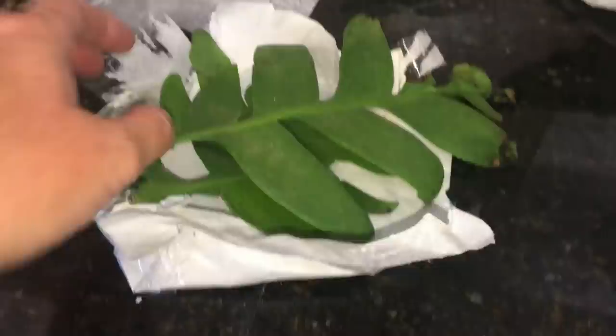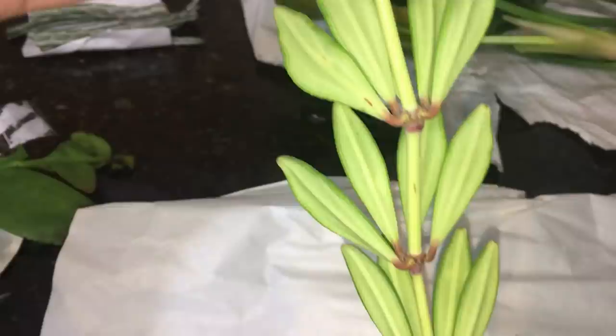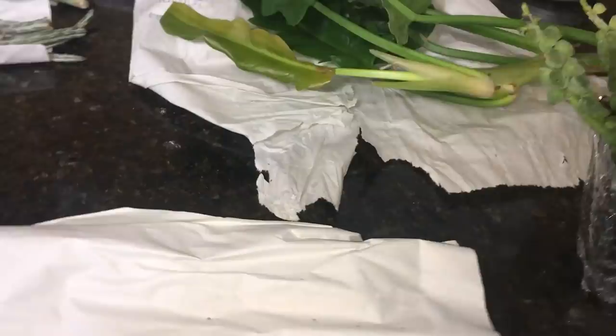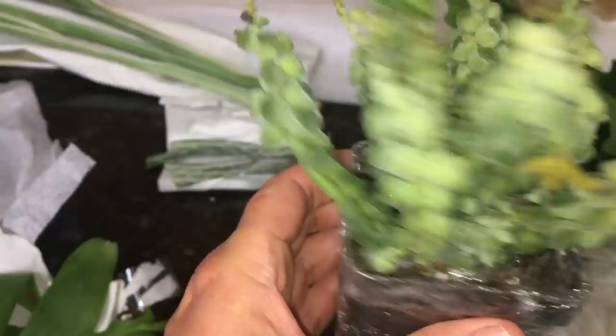And then over here, this is the Peperomia Chimnaceae — isn't that amazing? I'm so excited, you guys. And next to that is a Peperomia Columella — isn't that cool? She sent this one all rooted up in a pot for me already. That is a beaut. I love Peperomias.